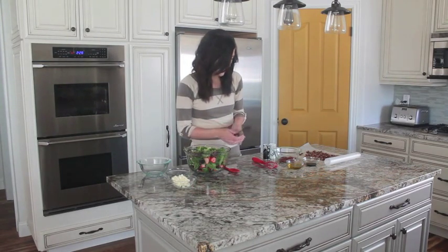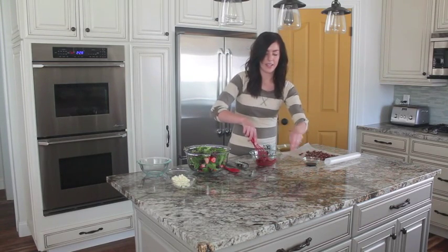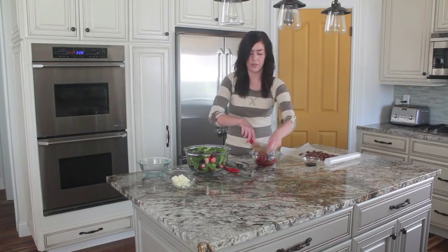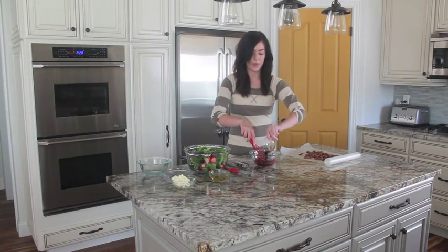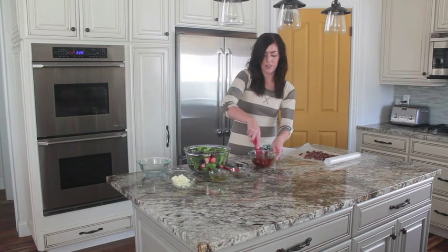For the dressing, I've got a half cup of strawberry jam, a fourth cup of olive oil, and about three tablespoons of balsamic vinegar. You could also do more if you like that flavor a little stronger.